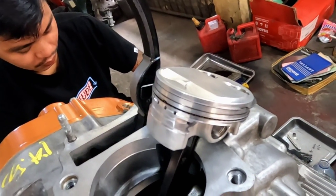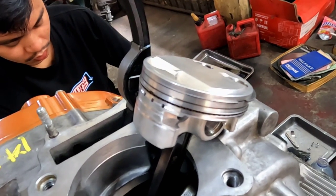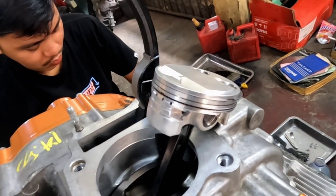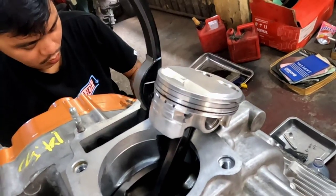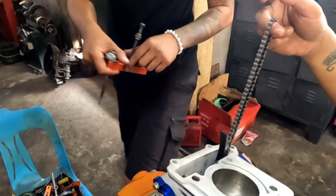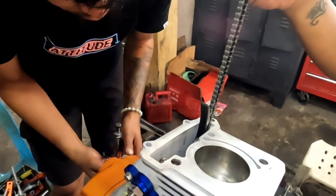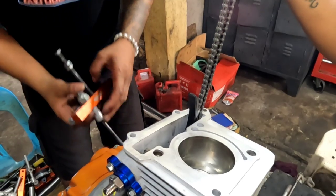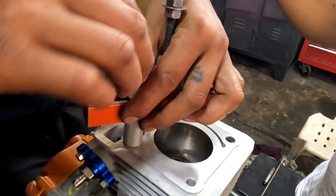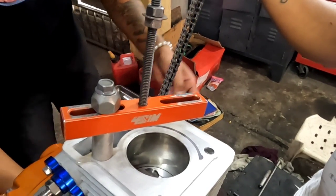Later we will check the compression ratio using a buret tool — 25 ml. We'll show you how to read the compression ratio using the buret. We'll place a stopper here on the block for the piston stopper to get the top dead center. Later on the degree wheel, that's the tool for the degree wheel to get the top dead center.